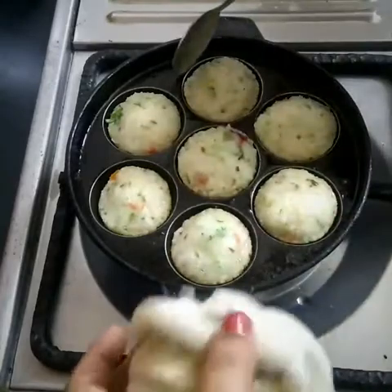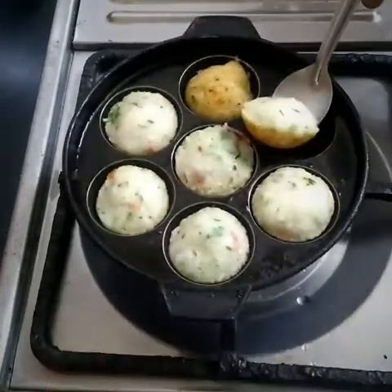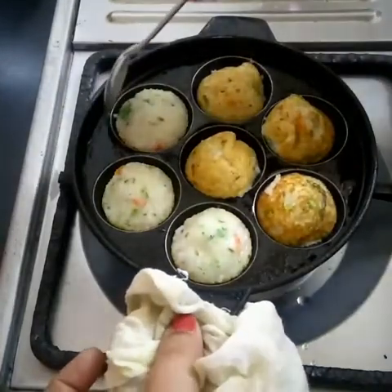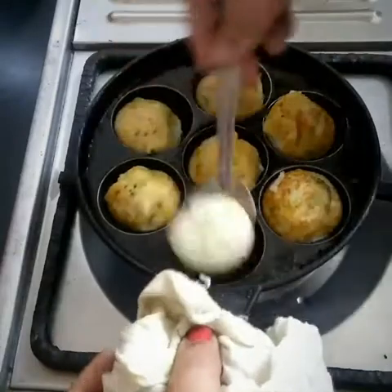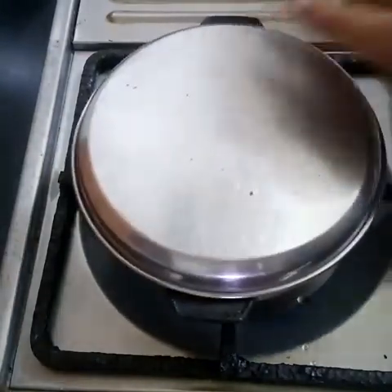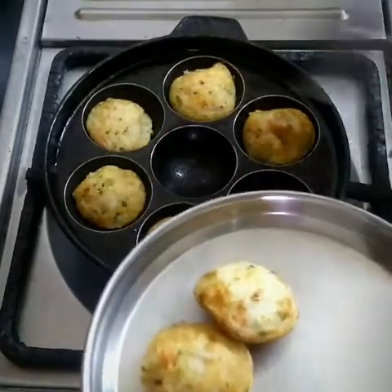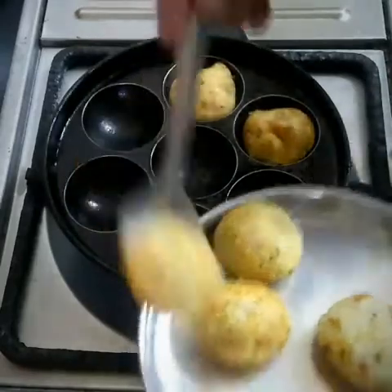Close it for some time so that it gets steamed. While removing, take a flat spoon so that it will be easier to remove each piece from the pan and turn it upside down with the help of the spoon. Again close it for a while. This time even if we don't apply oil, that's fine — no problem. Next, take the appe out one by one from the pan into the plate. It looks really delicious.